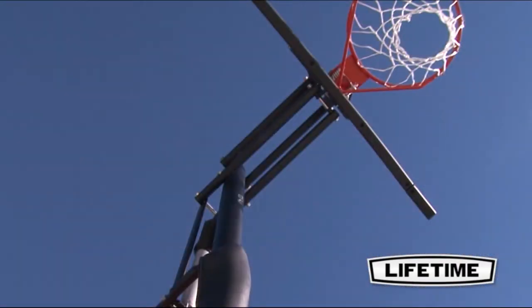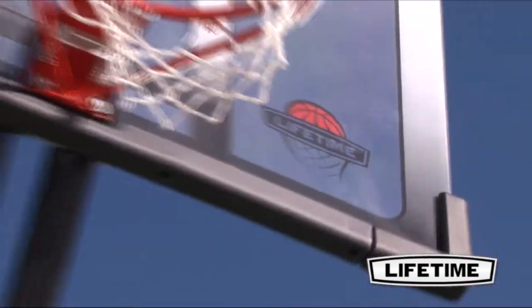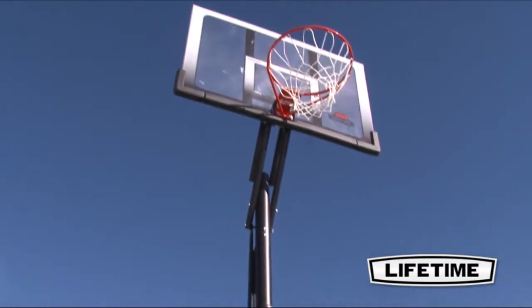The straight and round extension arms on this basketball system provide a 22-inch offset from pole to backboard, allowing plenty of room for a better game. With a five-year limited warranty, this system from Lifetime Products is sure to provide years of family fun.